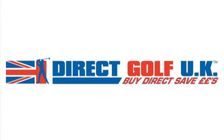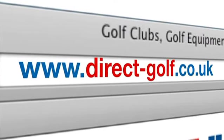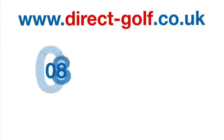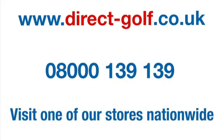Shopping with DirectGolf UK couldn't be easier. Simply visit www.direct-golf.co.uk, speak with one of our professional golf advisors on freephone 0800 139 139, or visit one of our stores nationwide.